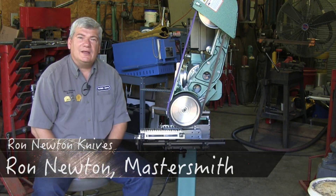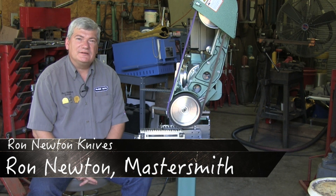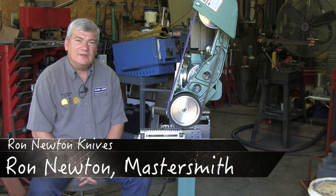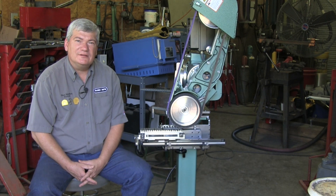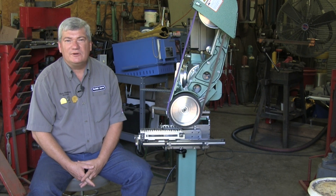Hello, my name is Ron Newton. I live here in London, Arkansas, and I'd like to tell you a little bit about myself. I'm a full-time bladesmith. I've been very blessed. In the year 1998, I received my journeyman smith title. In the year 2000, I received my master smith title, and in 2012, I received my grandmaster smith title.